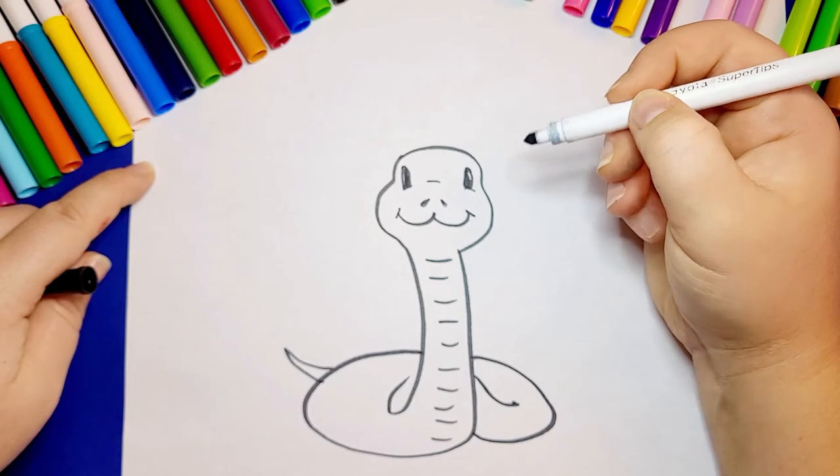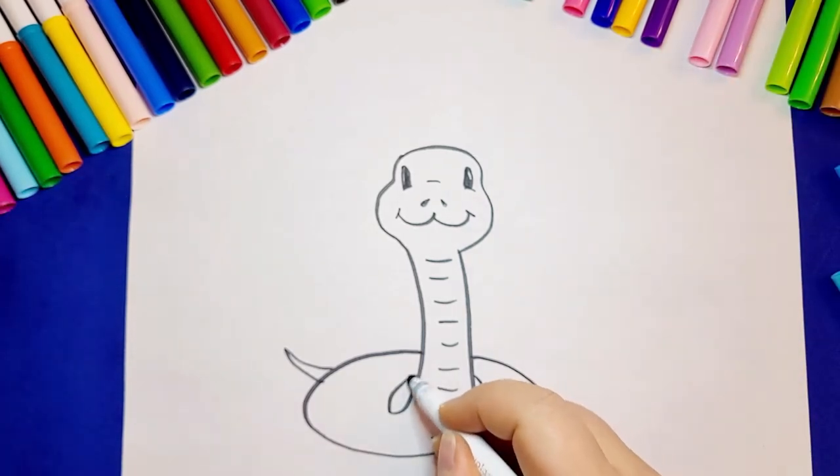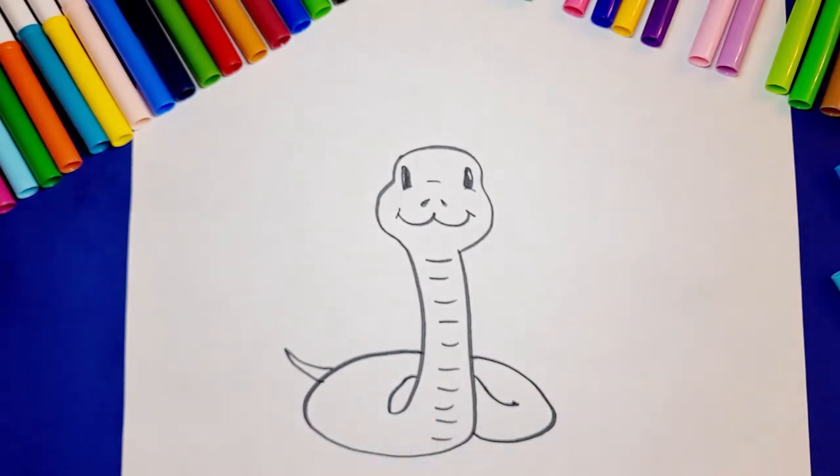Snakes shed their skin between 4 and 12 times a year. This is because snakes are always growing, however their skin doesn't grow with them. Their old layer of skin becomes too tight, and so they have to shed it. They then have a nice new layer of skin underneath.